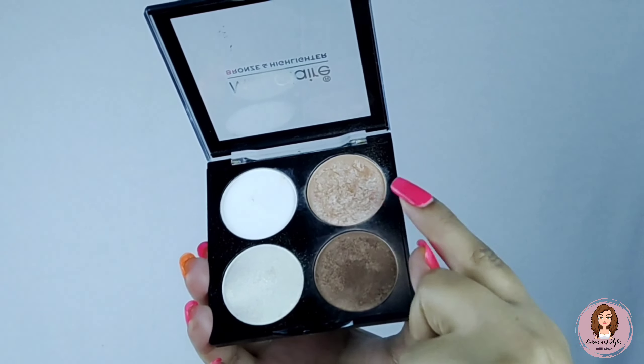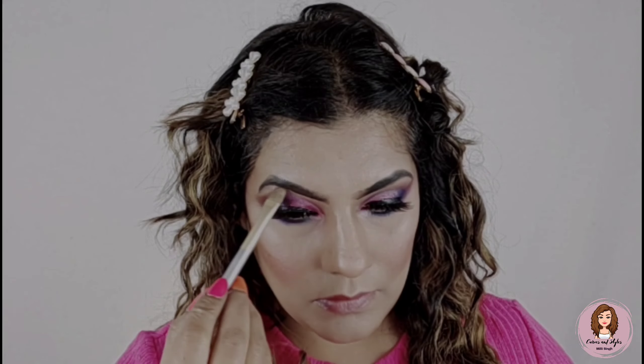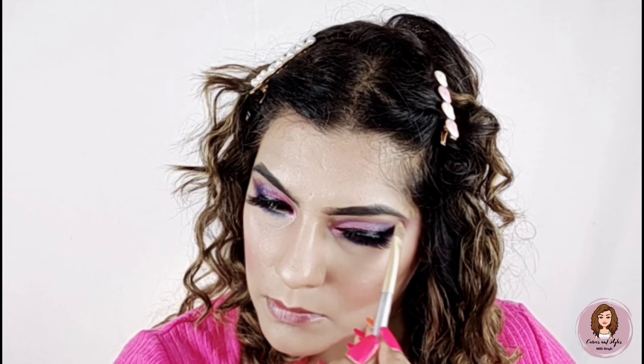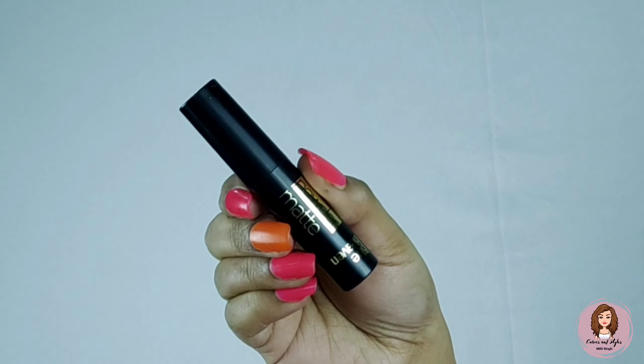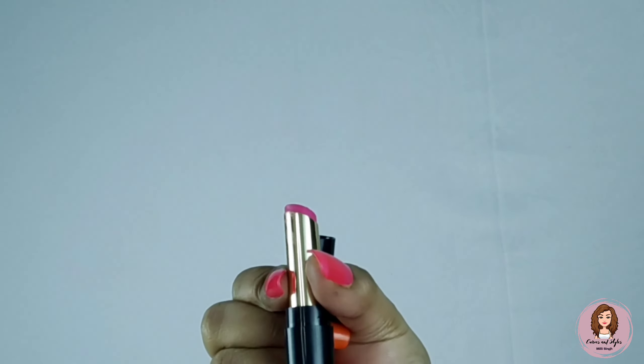After setting, I am using this Miss Claire palette which has highlighting and bronzing shades. I am using the bronzing shade and then a light pink highlighting shade — believe me, it is a very very good highlighter, you can even use it for bridal looks. Now I am using the Blue Heaven powder matte lipstick in a fuchsia pink shade.